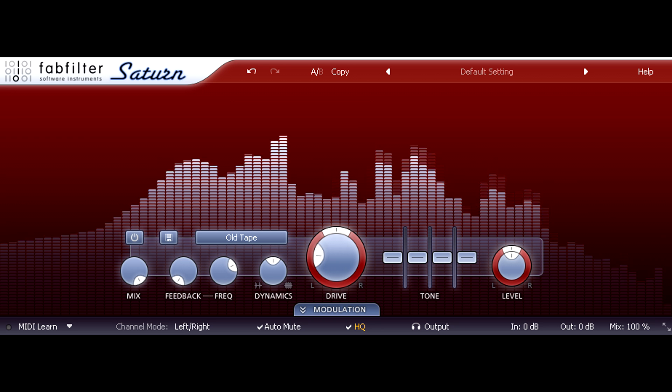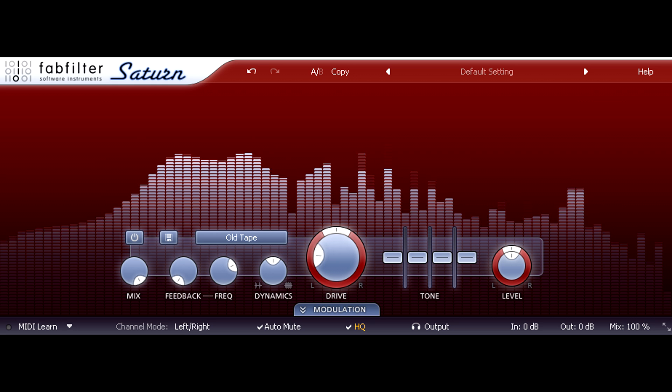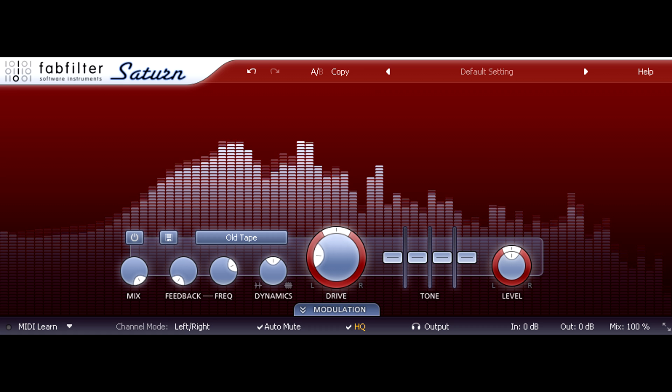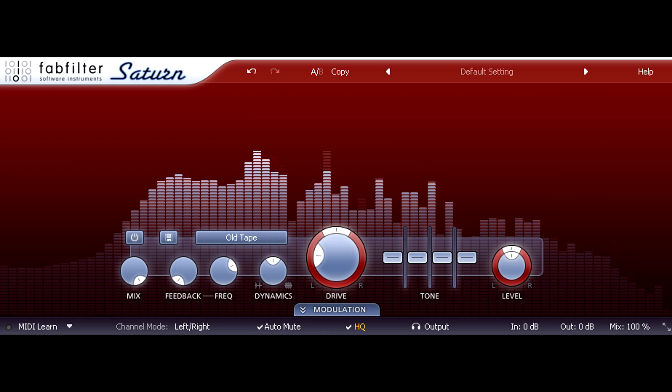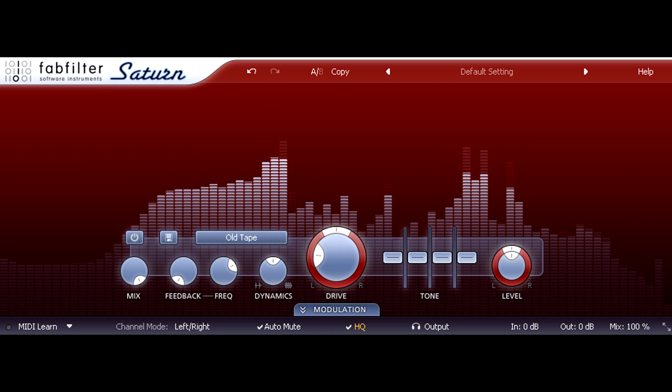Does this sound good because the distortion on those loud notes helps to make them more powerful and emotive? Or is it a cultural thing, because I associate this type of sound with the musical style? Either way, I like it, and I feel it helps to give the recording a timeless quality.